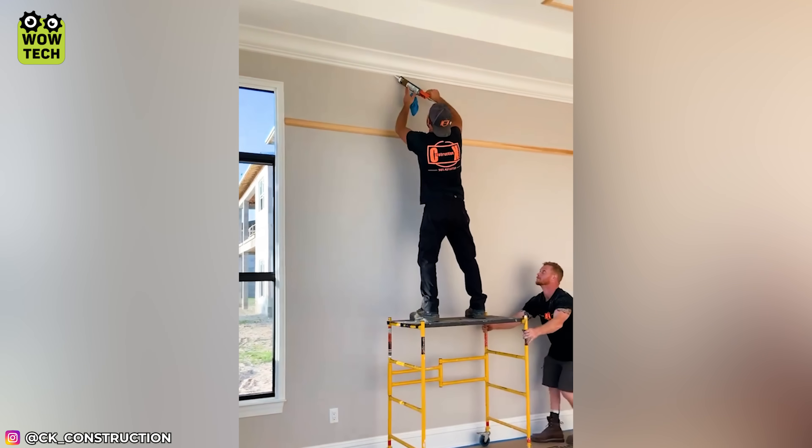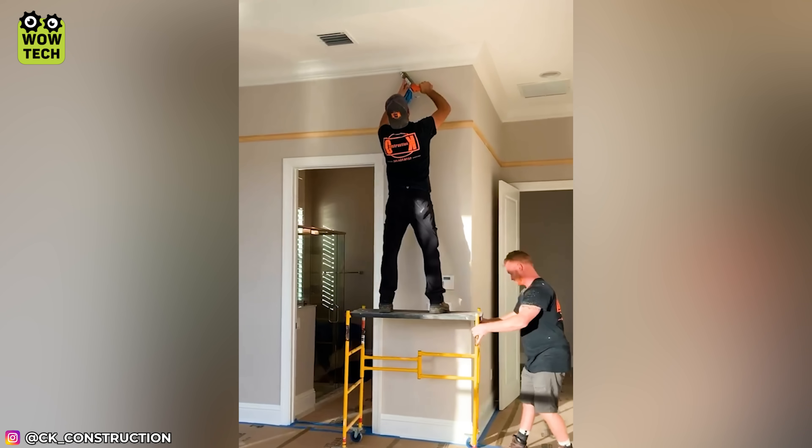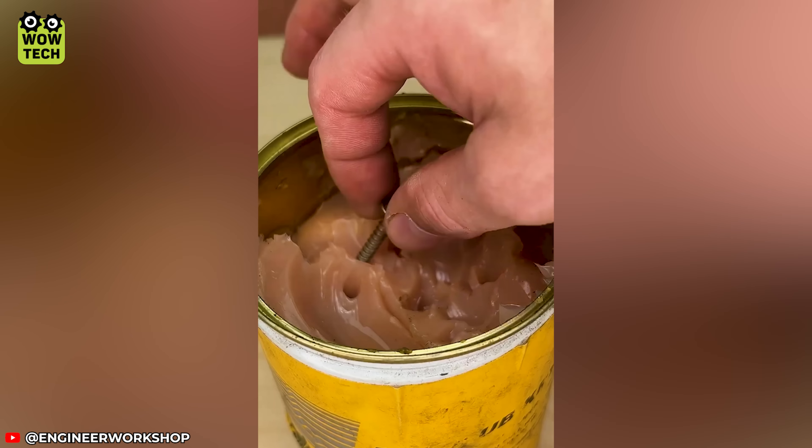An assistant and a mobile scaffold are a perfect combination in this case. Lubricate screws for smoother drilling!